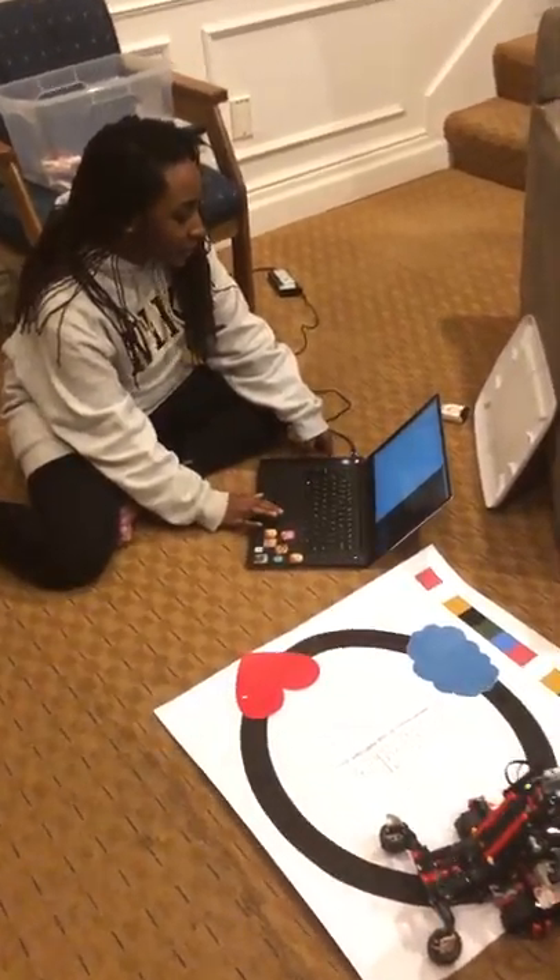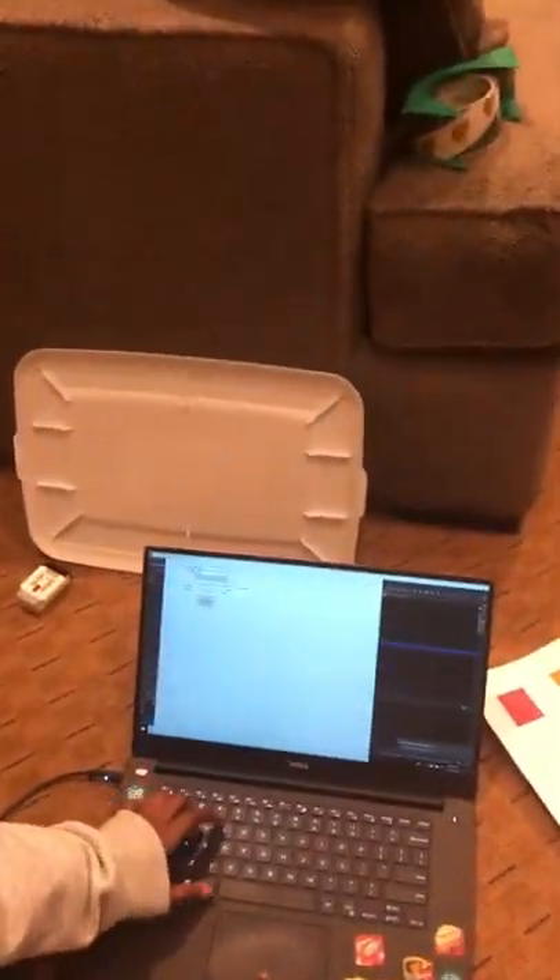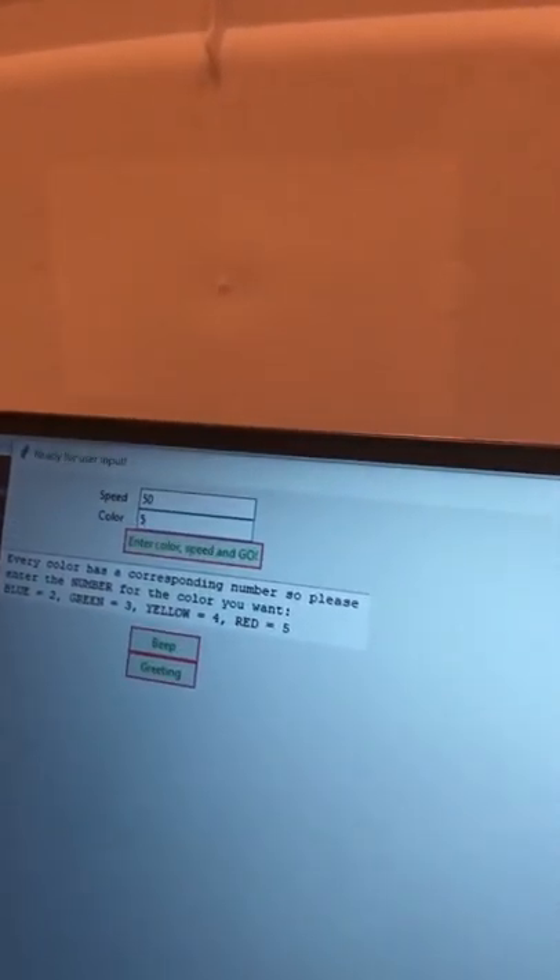If you come over here, you can see that it takes in a speed and a color. I just picked 50 and 5. It also shows you what the corresponding colors are — the numbers for each color. Blue is 2, green is 3, yellow is 4, and red is 5. So I picked 5, so we'll stop on red.